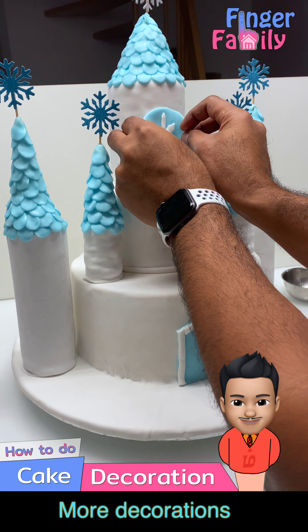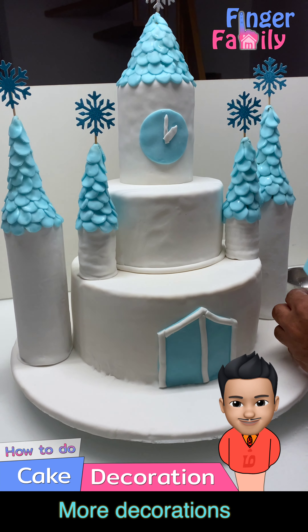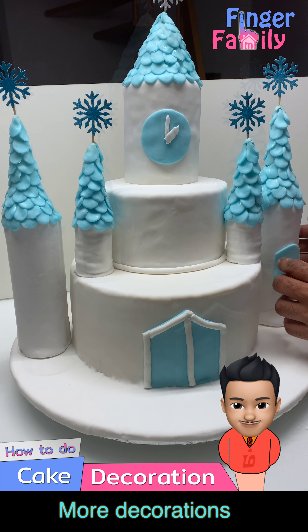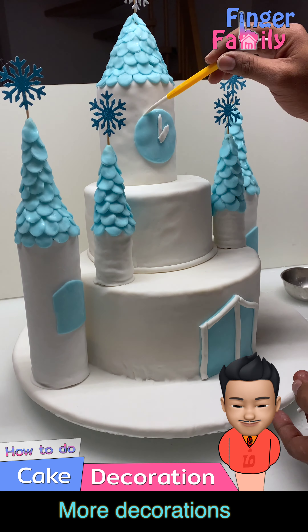Now it's time to put some decorations on it. Cut out the main castle door, the castle window, and the clock. You could use the kid's age as the time on the clock. For sticking all these fondant pieces you may have to use some water.